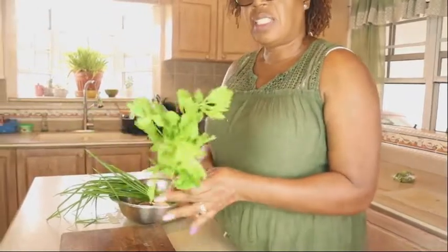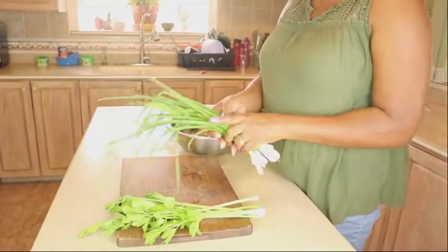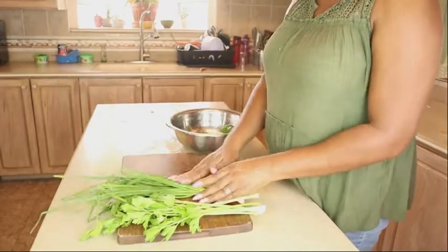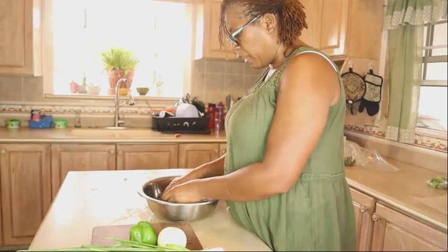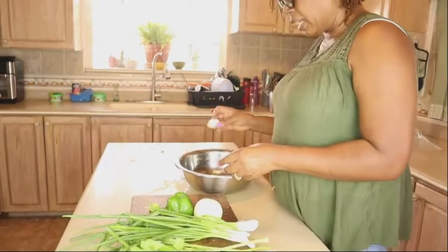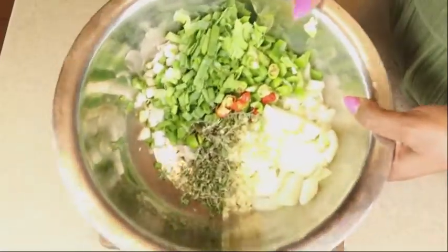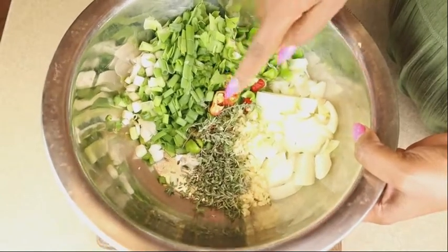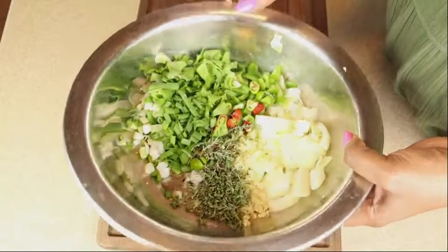Here are the seasonings we're going to use in the goat water today. We have some celery leaves, chives, an onion, a sweet pepper, seasoning pepper, garlic, and some thyme. We're going to cut up these items in preparation for the goat water.